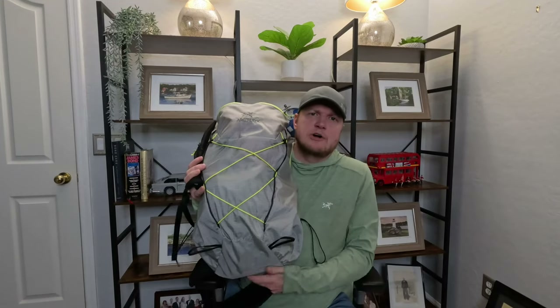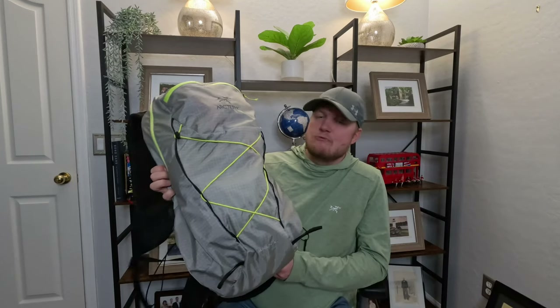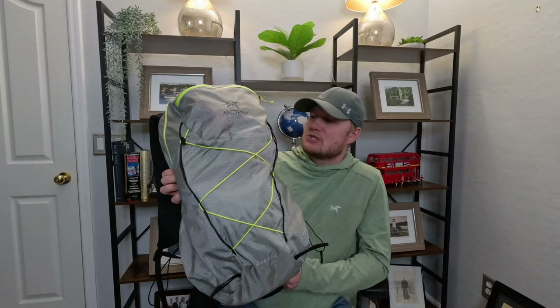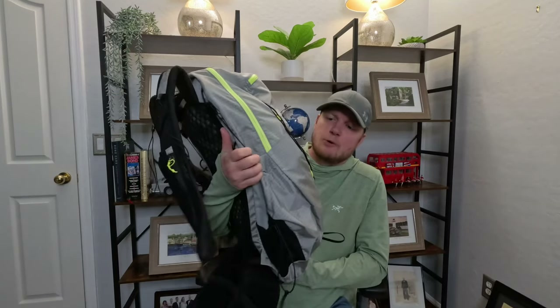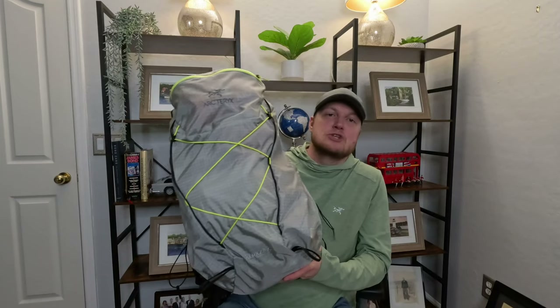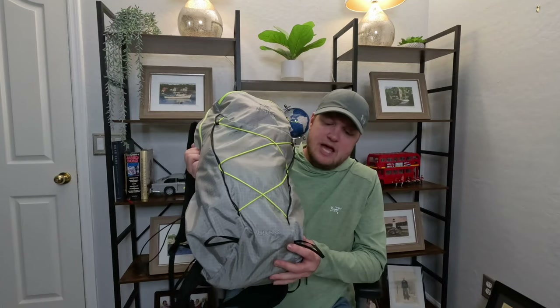Arc'teryx markets this as an intelligently designed backpack, and I will say they've really thought of everything. I'll probably say this is the loopiest backpack I've ever purchased, and I'll explain why in a bit — there's just a ton of loops everywhere. I'm still not even 100% sure I know what all of these loops do, but I will do my best to explain them.